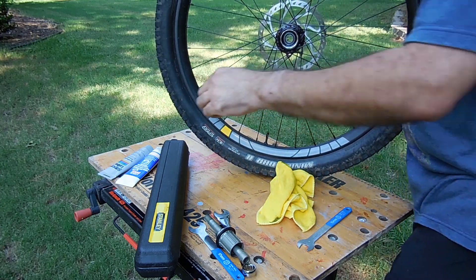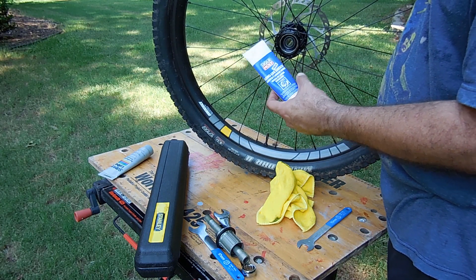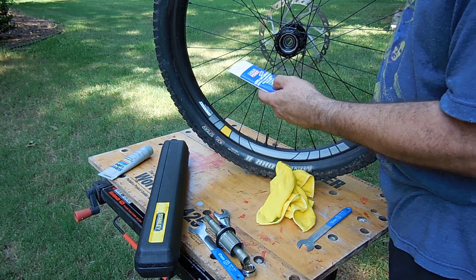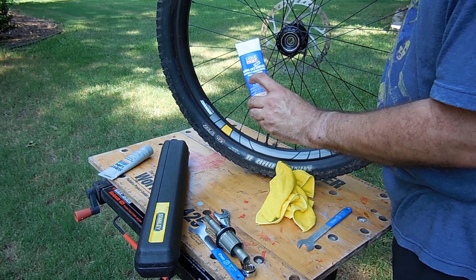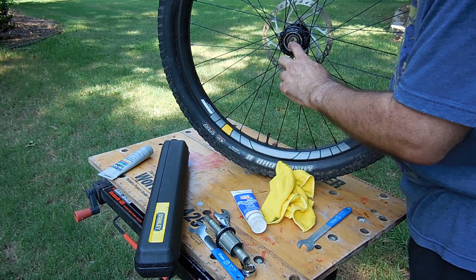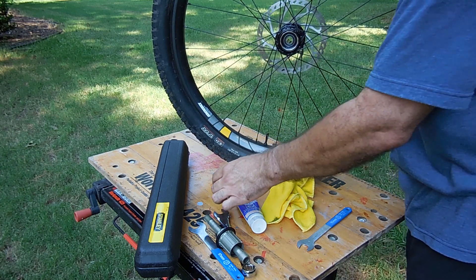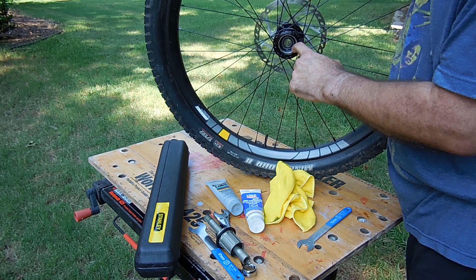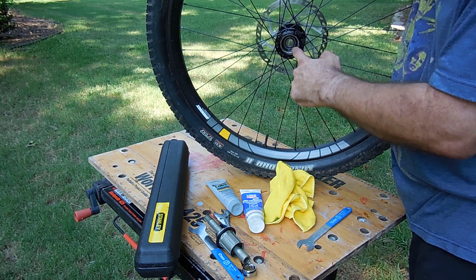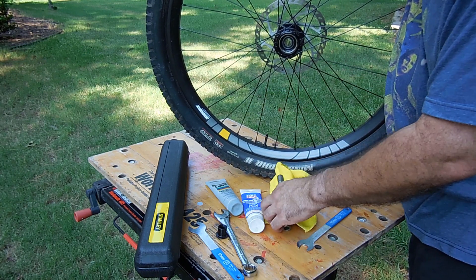That was pretty thin grease. What I used is designed for places with splines where there's going to be high pressure — it's a rather thin grease. I had it from when I rebuilt my car; it's what they recommend on the transmission splines. Another good lube would be Super Lube, which is not too thick. If you put something too thick you're gonna fill those gaps and create resistance, and it's actually going to prevent the pawls from engaging.